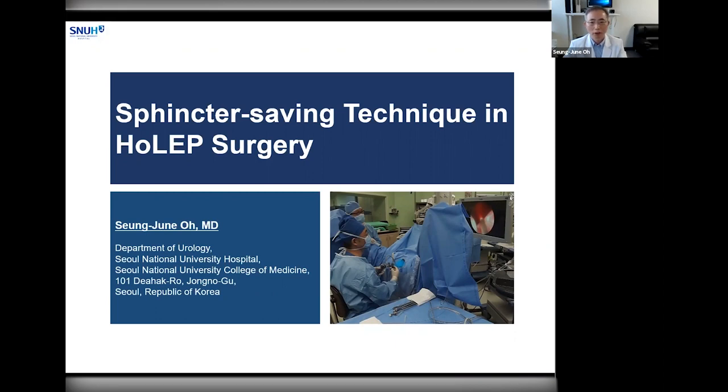These core concepts of HoLEP surgical technique can be applied in the same way to other enucleation techniques using different energy sources such as thulium, bipolar, and so on. Collectively, HoLEP technique is currently expanded as a part of anatomical endoscopic enucleation of prostate, or AEEP.